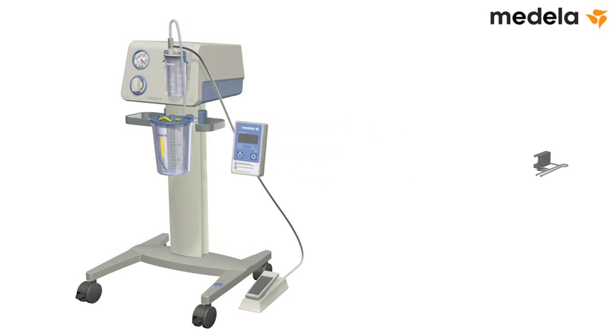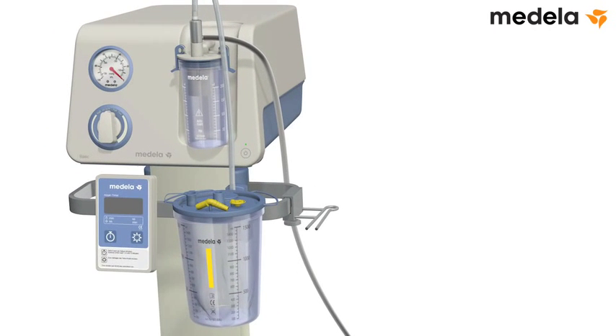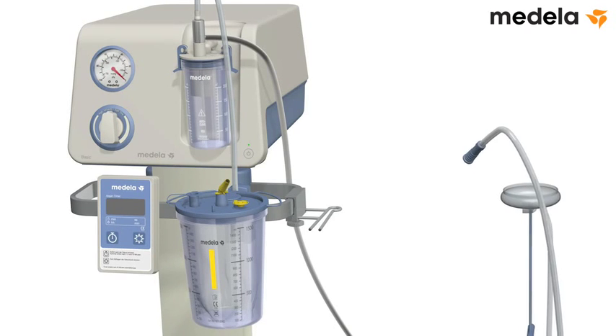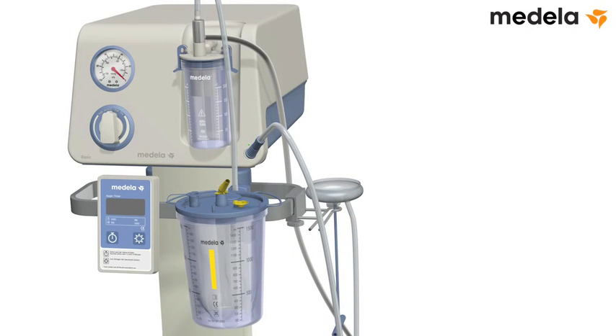Attach the APGAR timer on the rail. Attach the tubing holder on the rail. Disconnect the angle piece from the lid of the disposable liner and insert it into the patient connection port. Unpack the sterile single-use bird cup and rest it in the tubing holder. Attach the sterile tubing from the single-use cup to the angle piece.